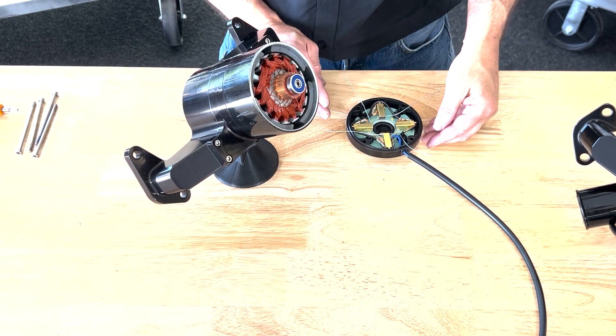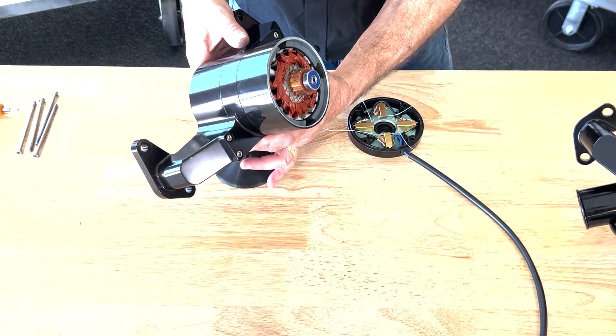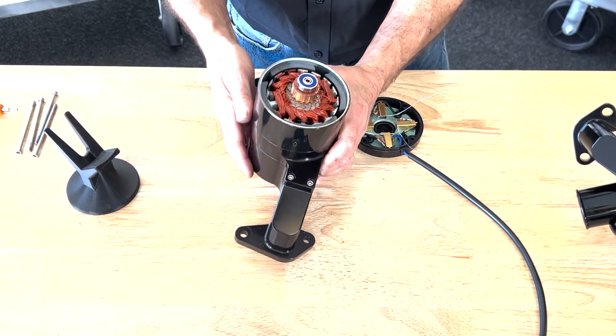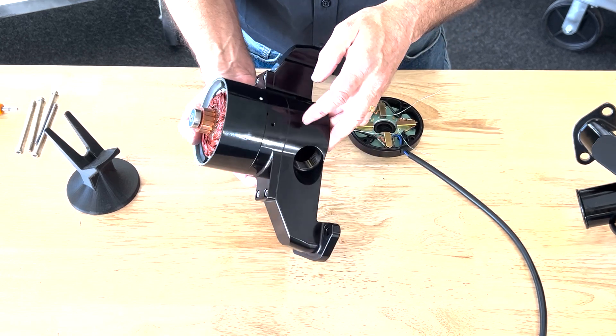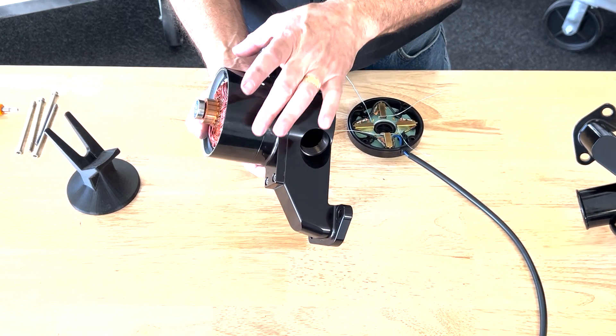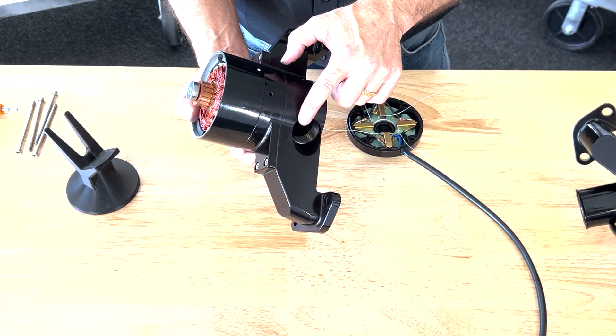Once the cap is all prepped and ready to go, you need to have the pump flat on a table so you can press down a little bit on it. One thing to check for is that the alignment of the magnet ring is correct — you want the indicator dot somewhere around the bottom of the pump.